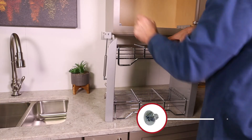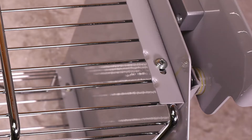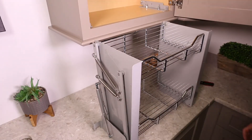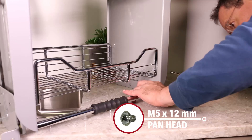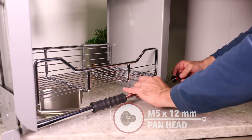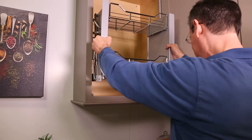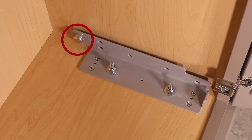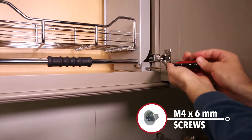Next, attach the baskets to the side frames using the M4 by 6 mm screws. Secure the handle to the side frames using the M5 by 12 mm panhead screws. The screws may already be attached to the side brackets and handle. Mount the assembly to the base brackets — the back of each side frame should engage with the back of each base bracket. Once in place, secure with the M4 by 6 mm screws.